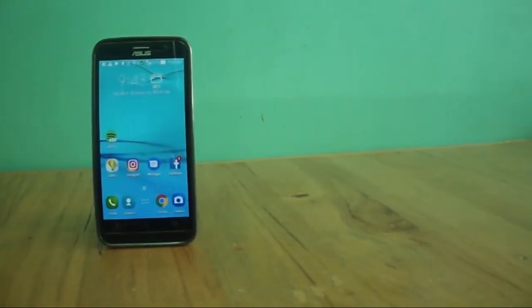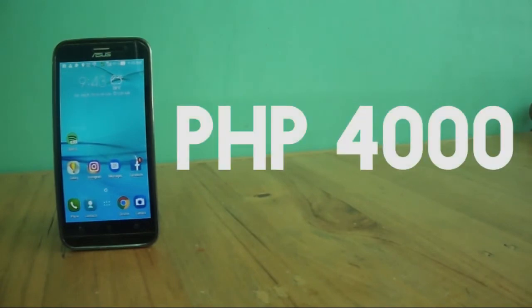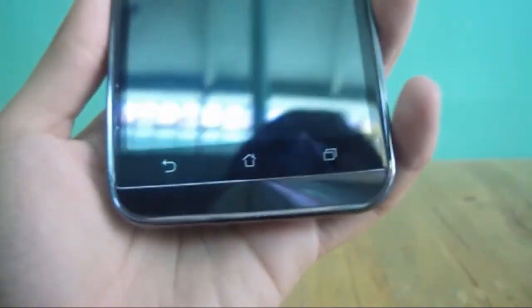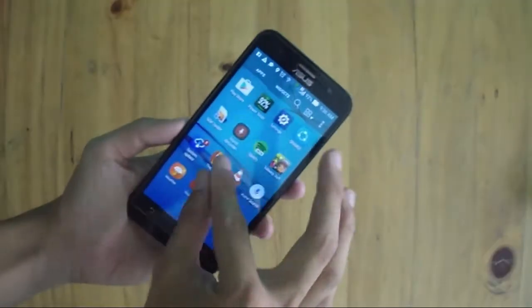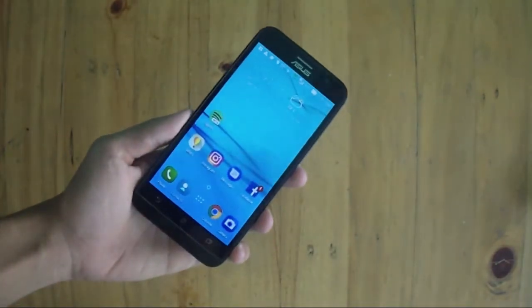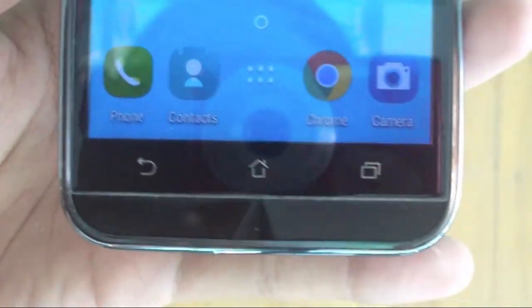In conclusion, the Asus Zenfone Go 5 Lite is great. It's a great buy for 4000 pesos — Asus offers a decent camera, great battery life, and a nice design under that 4000 mark. This phone is aimed at students who need to take notes, occasionally take pictures, need a phone that lasts a day, and want a big screen.